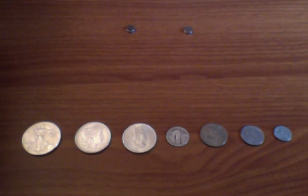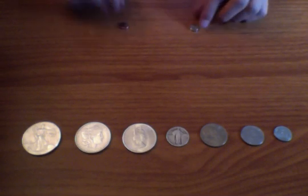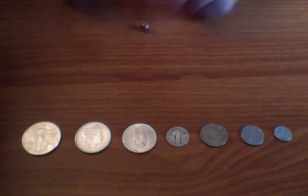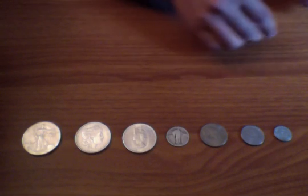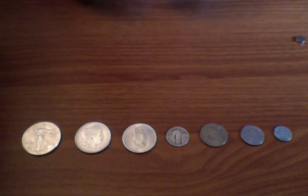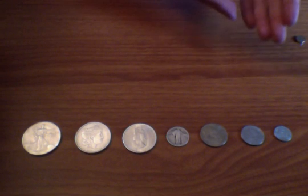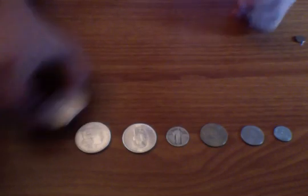We're going to quickly and effectively verify if your coins are silver or not. We're going to be using neodymium rare earth magnets — these are some of the strongest magnets on earth. The way they work is that silver, gold, and other precious metals are non-magnetic, so the magnet won't stick to them, but it will stick to things like steel, as we'll see.